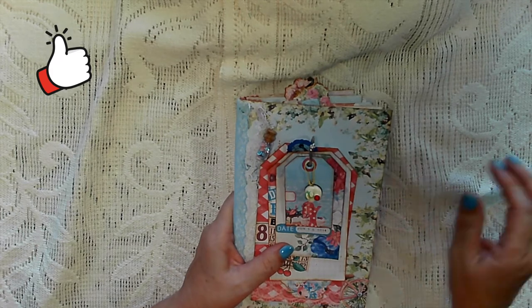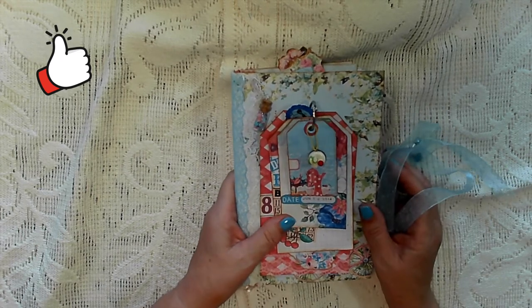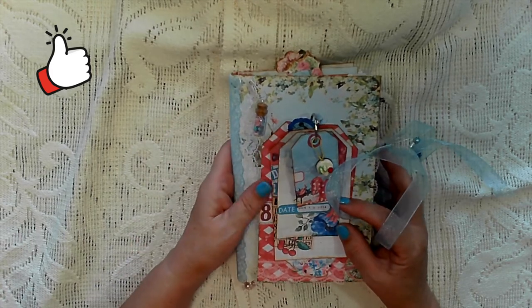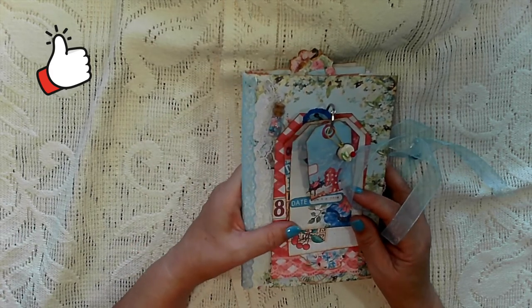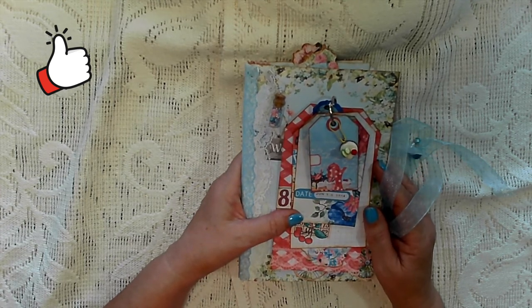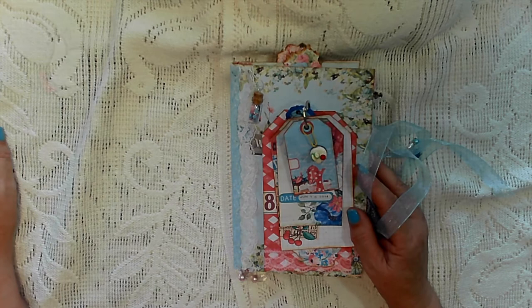I hope you liked it. As I say, this will be available in my Etsy shop later on this weekend. Thanks very much for watching — don't forget to hit that like button, it would be great if you would subscribe, it all goes to help my channel grow. Thanks very much and speak to you all soon. Bye!